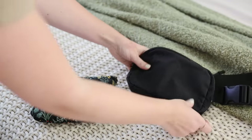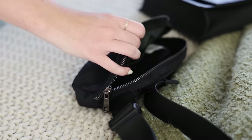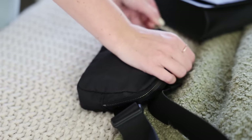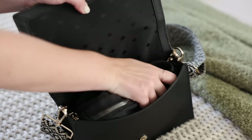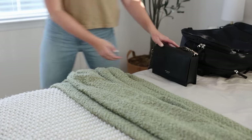Here's a little space-saving hack I love: pack bags within bags. I packed that little essentials pouch inside my belt bag, which I used a lot for excursion days and more active adventures, and then placed that belt bag into my nicer purse, which I wanted to use for formal nights and fancier evenings. That really did save a ton of space.